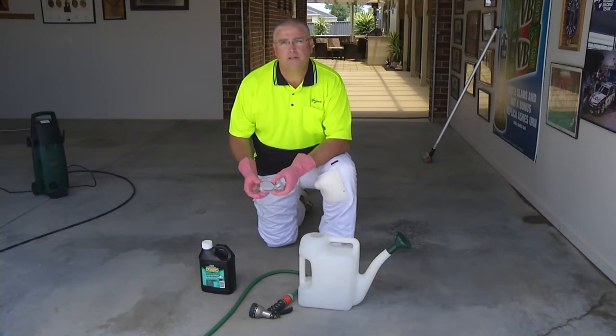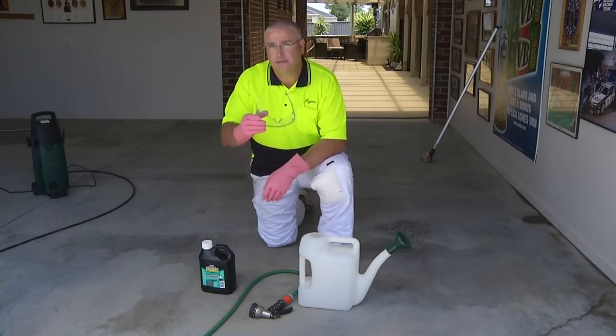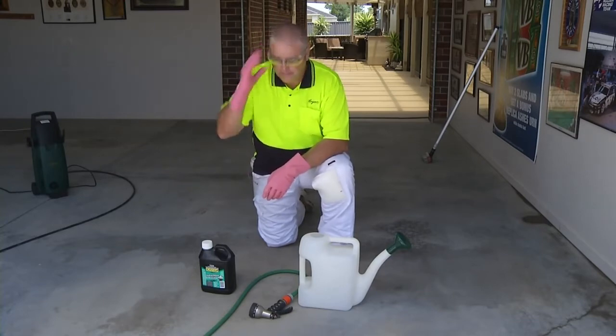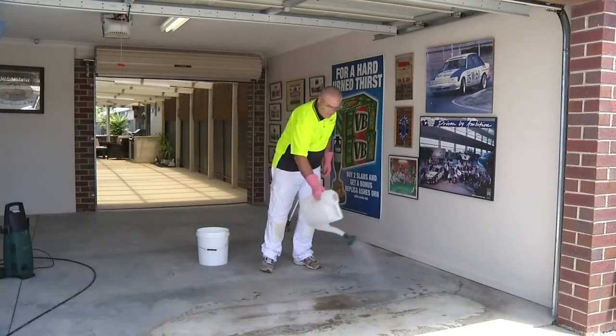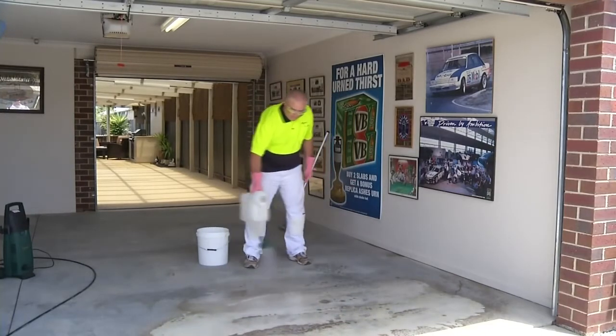Etching will roughen up the surface to ensure that the product gains good adhesion. And always remember to wear your safety equipment. Pour the mixture onto the floor using the watering can and with the stiff broom, work it into the surface. Allow the mixture to stand on the surface for 15 minutes, occasionally working it into the surface with a stiff bristle broom.